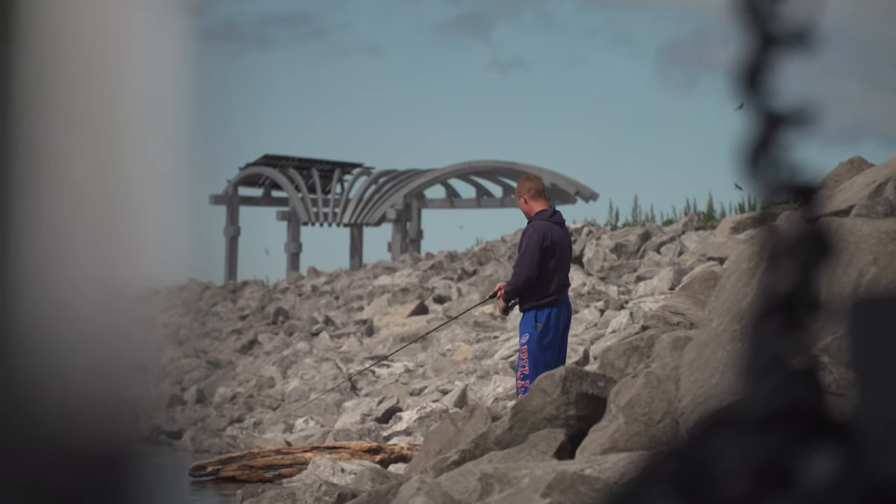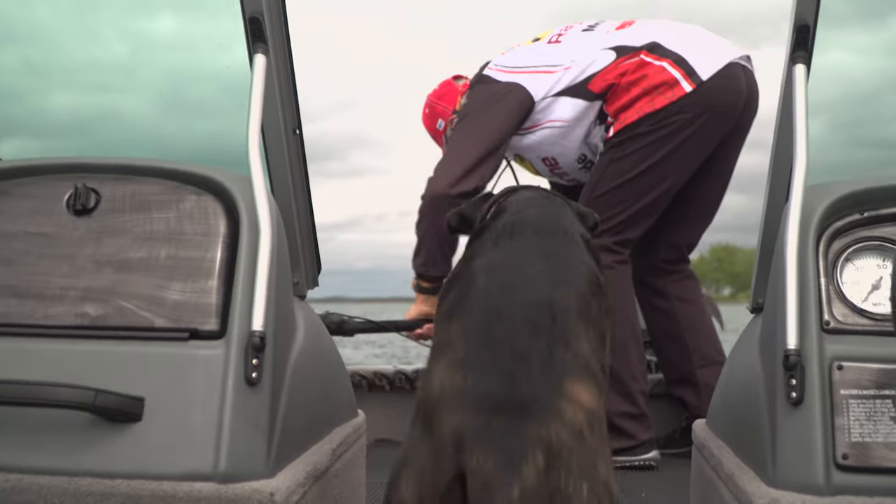Smallmouth bass are very versatile fish. They can feed in water as deep as 80 or 90 feet, or they can feed right on the surface, depending on the time of year, time of day, and the food they're going after. Early in the summertime when they come off spawning and move back into deeper water, a lot of times they'll go onto flats that are anywhere from 5 to 10 feet deep.